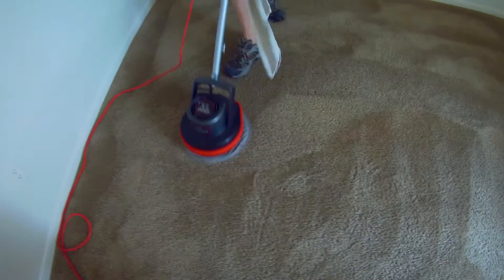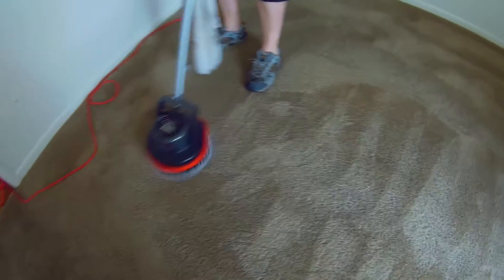Let's see if we can get that out. I think that's a gouge — cigarette burn or something. Yeah, that's never coming out, that's a gouge. Alright, that looks pretty good. Let me go show the next one. While he's pre-spraying the next one, I'll rake that carpet real quick to make it look nice.